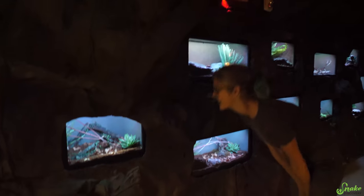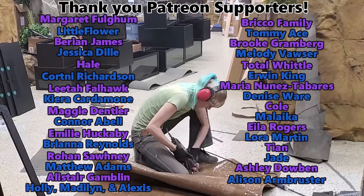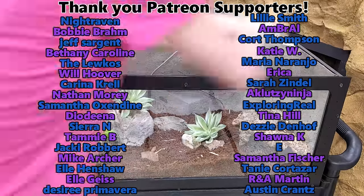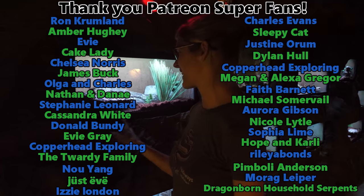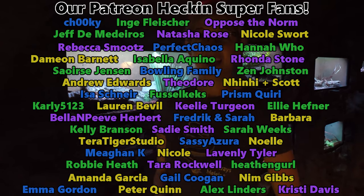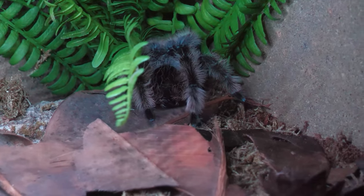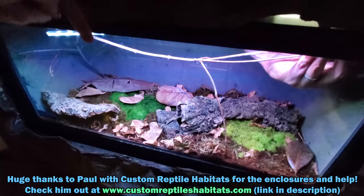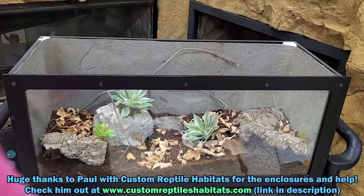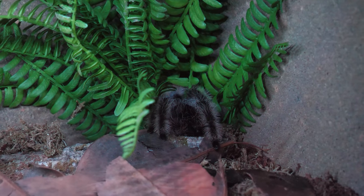The invert cave is done — other than putting in more inverts still to acquire, but now we know what we need and have enclosures ready. Thank you everyone for watching today's video. We are thrilled to have one major project in the zoo finally done. This has been inspiring for me to keep going and see what we can accomplish in three days. Thank you to our Patreon supporters for your generosity — we really appreciate your help and everyone watching. Let us know which invert setup in the invert cave is your favorite in the comments below, and we'll see you next time.